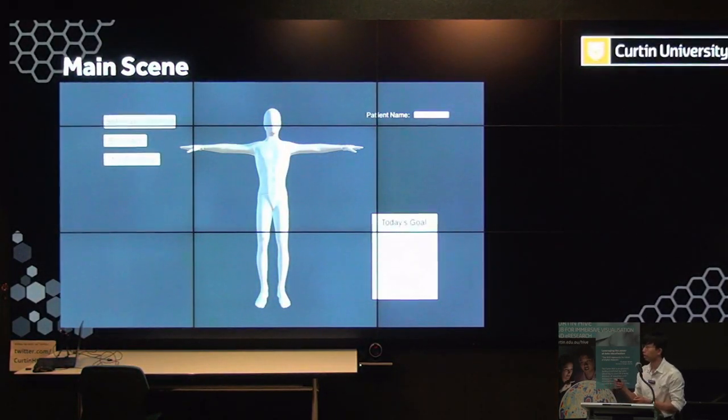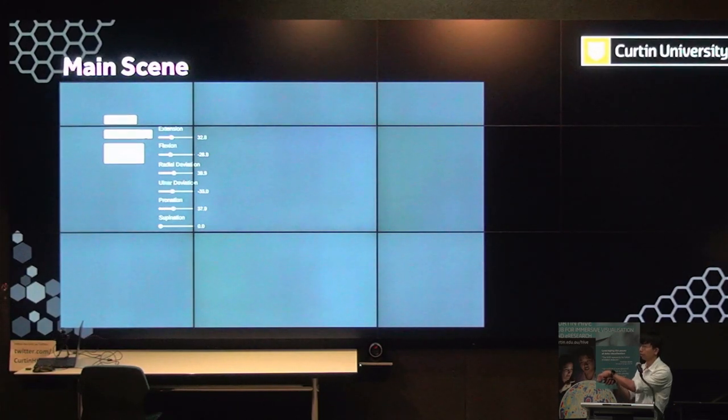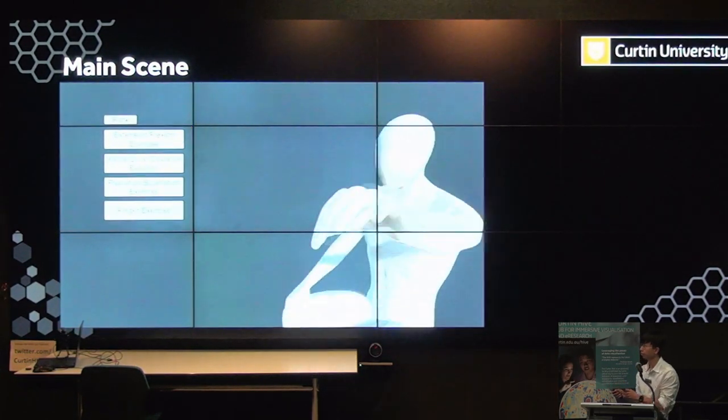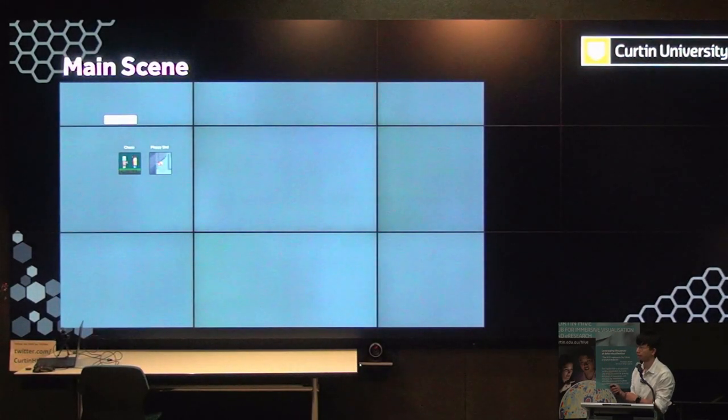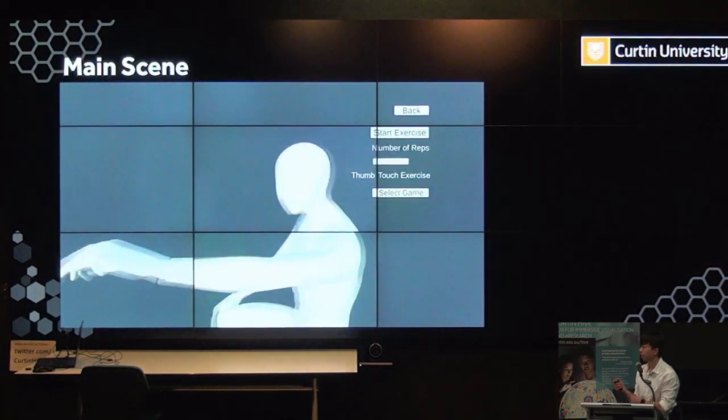This is a short video showing the overall picture of the framework. You can enter the patient's information so you know which patient is doing the exercises. There's a section for the goal — how many repetitions need to be done per day. You can set the maximum and minimum threshold for your range of motion, which can also be loaded from a file. There are sections to track rewards after you achieve your rehab goals, and different pages for different types of exercises and their relative games: extension-flexion, radial deviation, pronation and supination, and thumb touching exercises for the fingers.